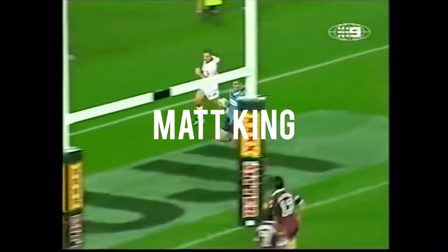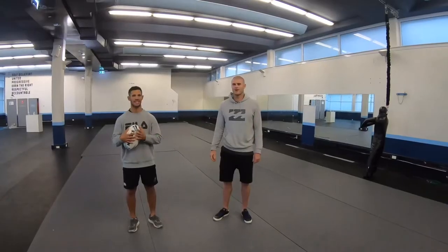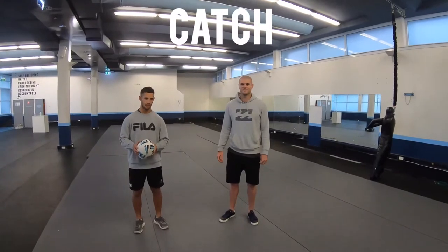G'day guys, here with J.K. and Wozza on the Fundamentals of Footing. We're going to talk about the catch today — how to catch the ball and how not to catch the ball.